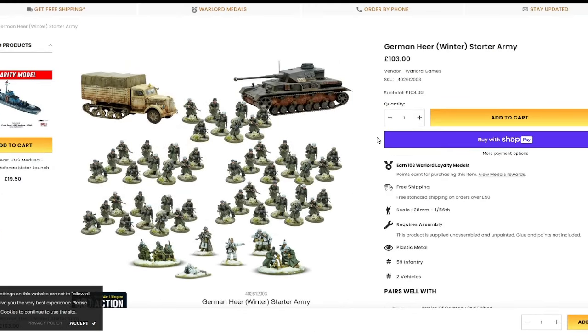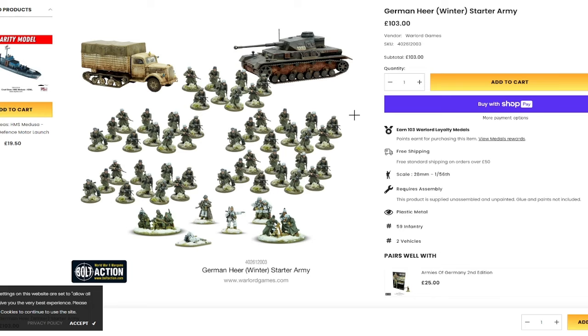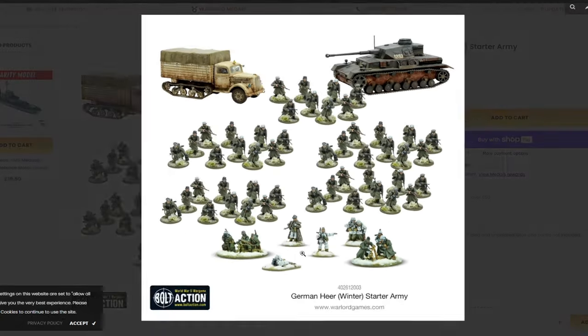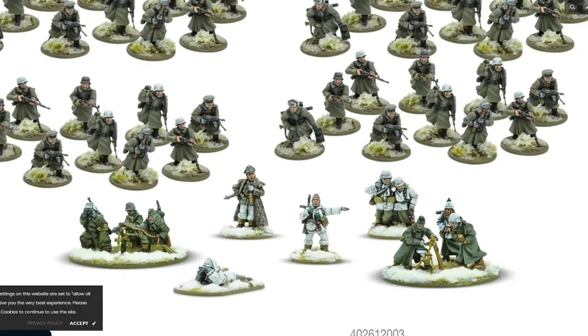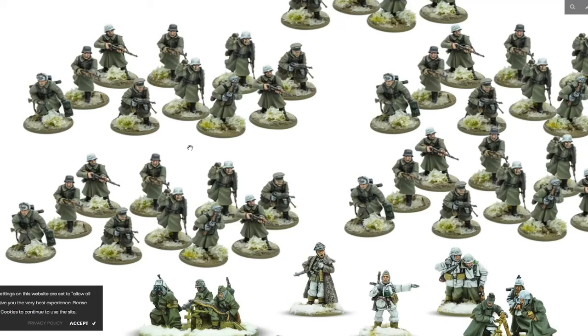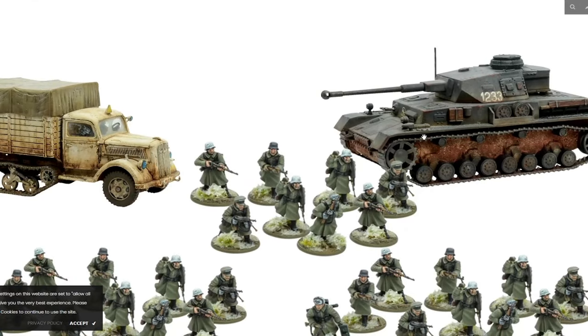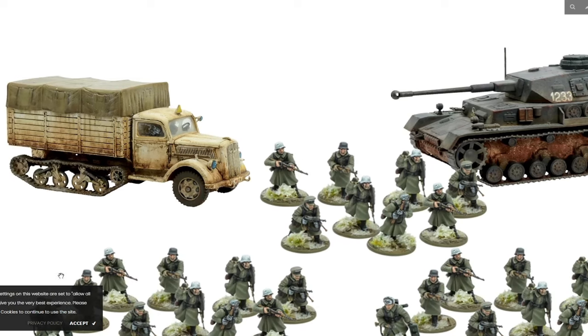Here's the German Winter German starter army. It's a little more expensive but has more in it — 59 infantry and two vehicles: a medium mortar, some casualties, officers, an observer, a medium machine gun. There's a Panzer III — could be a Panzer IV, I struggle to tell those two apart — and an Opel Blitz, which can be assembled as either a half-track or as a truck, and it has multiple variants as well.